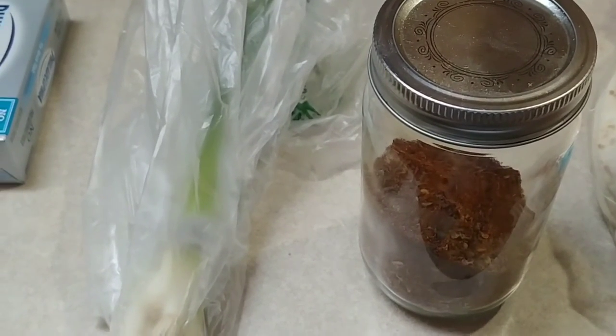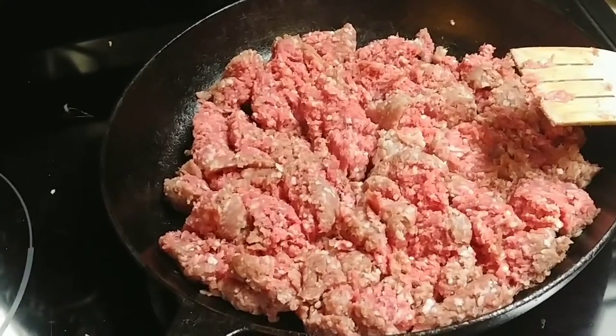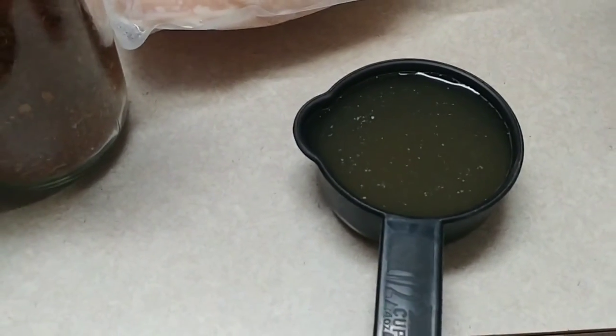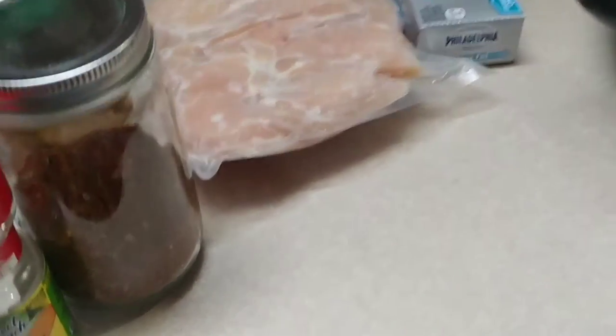First step is to fry the hamburger and add the spices. While I'm frying the hamburger, I'm gonna get started on the instant pot. For the instant pot you're gonna need about a half cup of chicken broth. Most of the time these recipes call for three pounds of chicken.